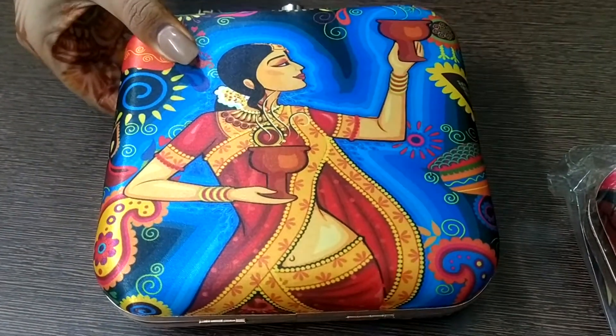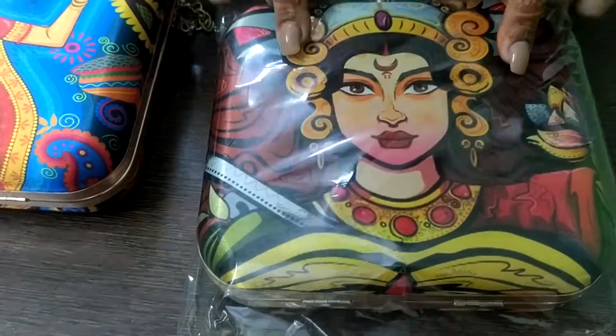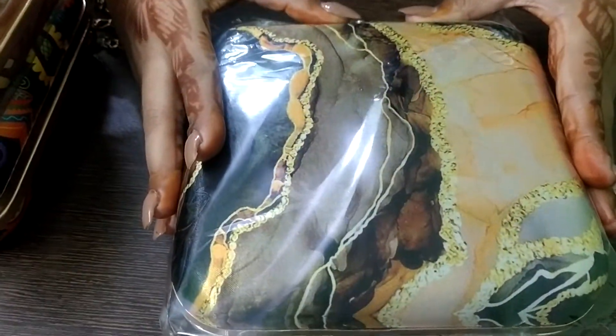I will show you some more prints now. This one is related to Durga Puja and similarly this clutch can also be customized in the same way. This is another print — a marble design, a very simple and sober marble print.